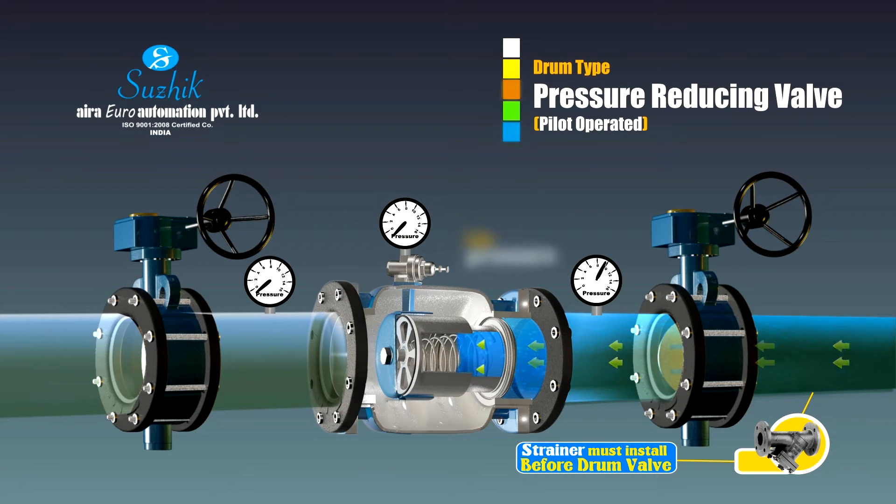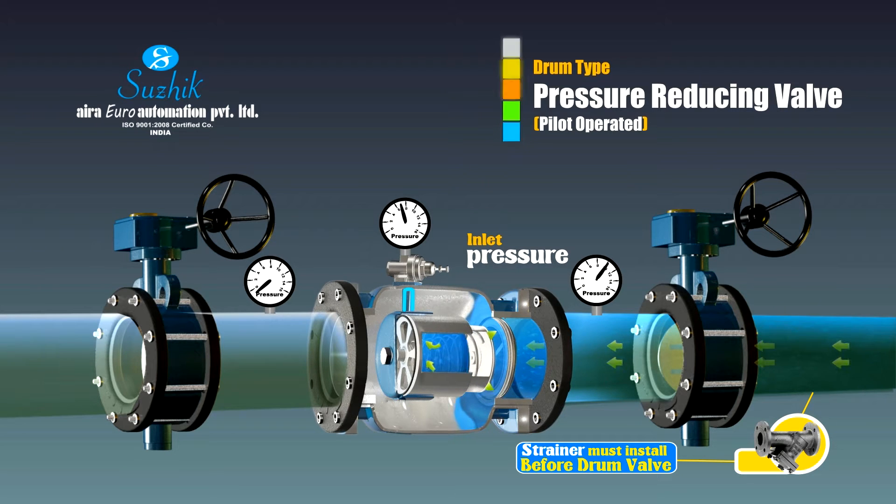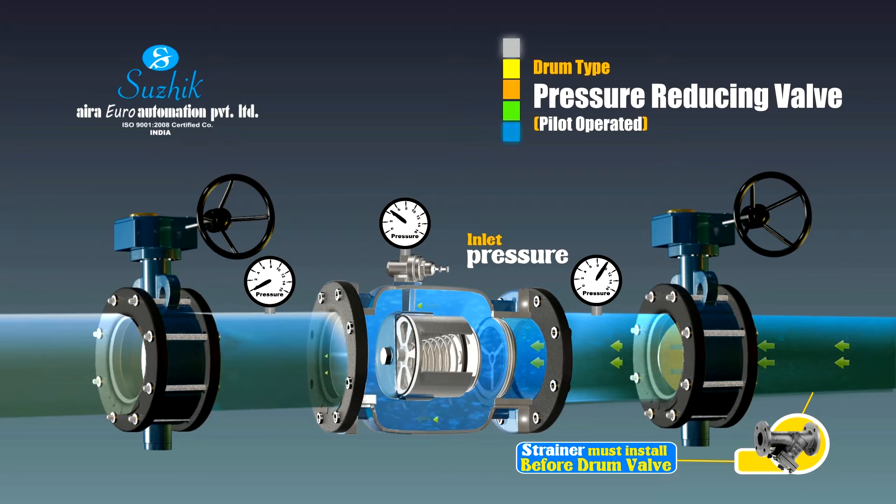The pressure reducing valve uses a sub-valve to control the main valve. When the outlet pressure reaches the setting range of the pressure reducing pilot valve, the pilot valve will automatically sense the outlet pressure and adjust the pressure of the back pressure chamber in the main valve. So the valve gate can be opened and consequently maintain the outlet pressure. The pressure meter on the pilot valve shows the outlet pressure; when the outlet opens, the valve pressure reading is lower.